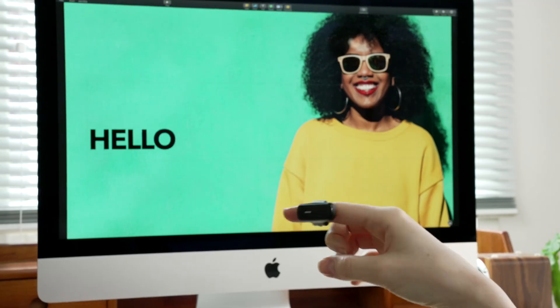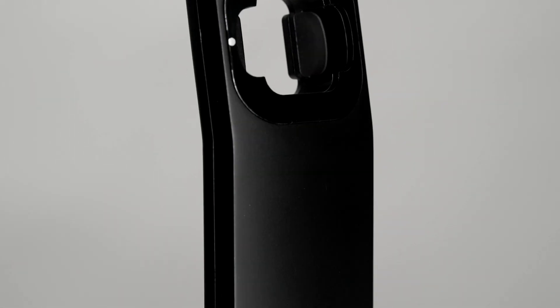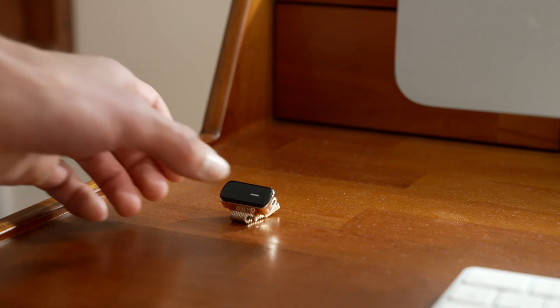Precise recognition and key mapping. Gesture compatible charging cradle. Meet Vansi.